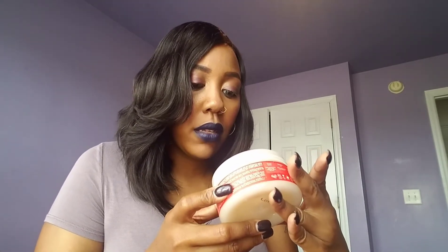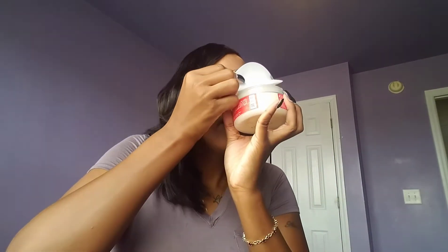The last product is the styling jelly gel, and this is the first time I've seen a Shea Moisture gel in a tub — I normally see their gels in squeeze bottles. Oh, it smells so good! I love the smell of this gel. So this is the Red Palm and Coconut Oil styling jelly.